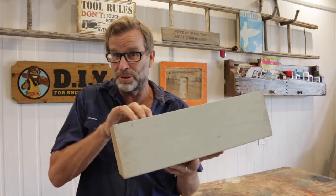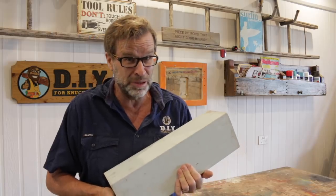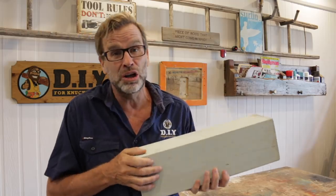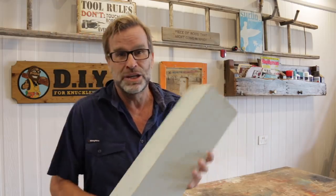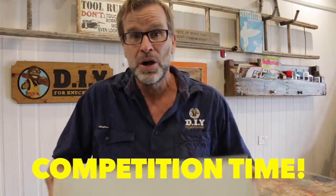Okay, first cab off the rank — project numero uno. I'll just be using this piece of old veranda post offcut that I managed to salvage after I built my house a couple of years ago. Told you I'd use it one day! Also, I'll be running a competition throughout this video where you can win one of these magnificent projects, so make sure you watch right through to the end where you'll pick up vital clues to answer a couple of simple questions.